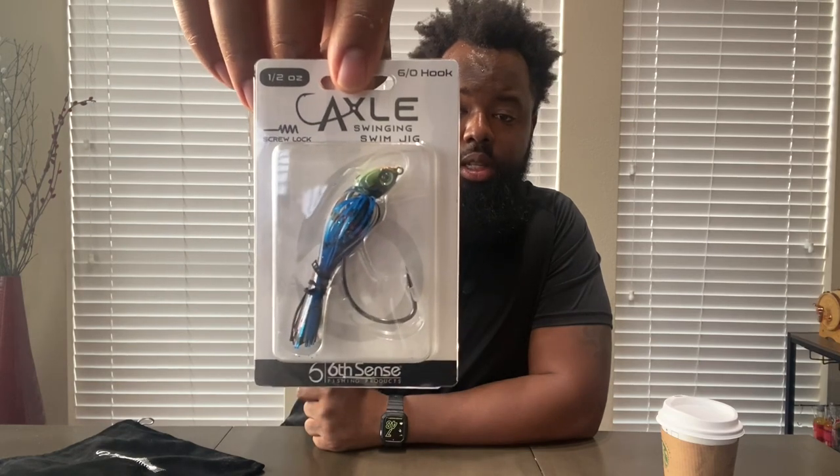Feels like there's another big pack in here. It's a swim jig — the Axle Swinging Swim Jig. This is the Black Bluegill color. The 'swinging' means the head moves, which gives more action to whatever trailer you put on there. I'm not going to undo the skirt, just unpack it so you guys can get a better look.